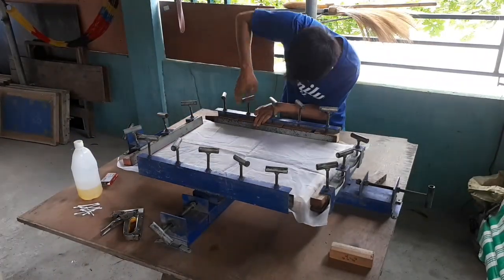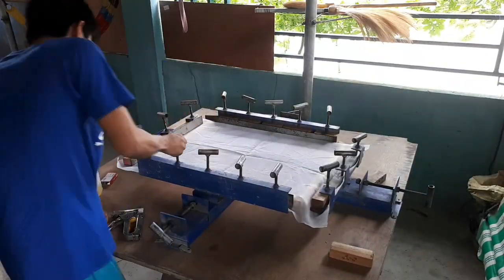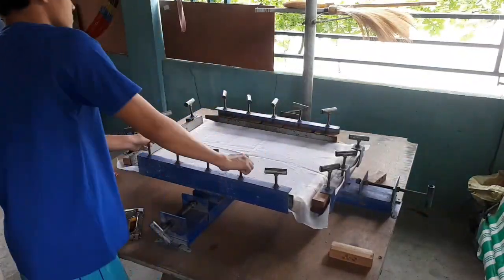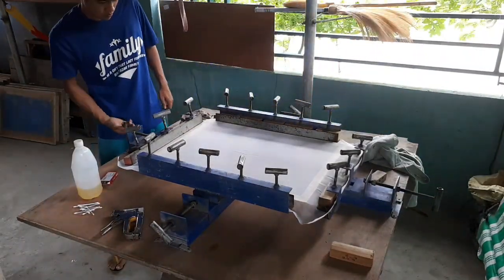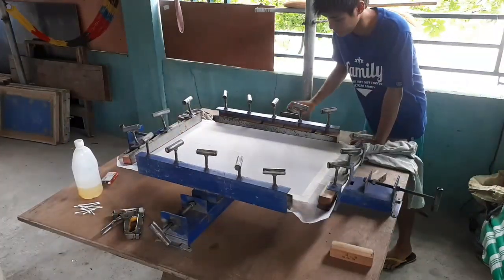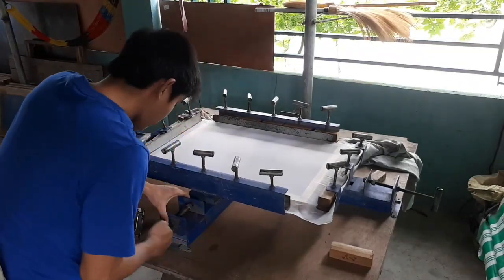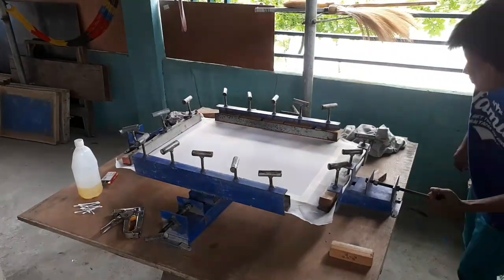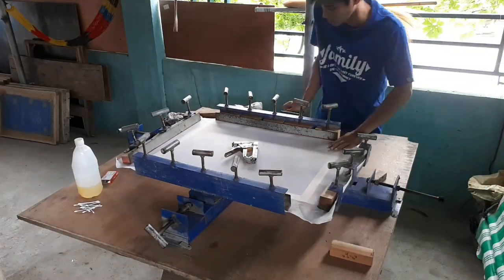Okay mga katatak, higpitan na natin unti-unti yung ating pambatak para hindi kumawala yung ating screen. Unti-unti lang natin para maging pantay yung higpit niya at hindi sya magkaroon ng problema. Nagkaroon ako ng problema — yung thread kasi ng pambatak na ito ay nasira na, ayaw nang kumagat dun sa ibang parte. Kaya kailangan i-discard yan. Luluwagan ko yung kabila saka ko pipilitin maigpit. Okay na ngayon. So batakin natin unti-unti sa bawat gilid para maging pantay pa rin yung batak niya.